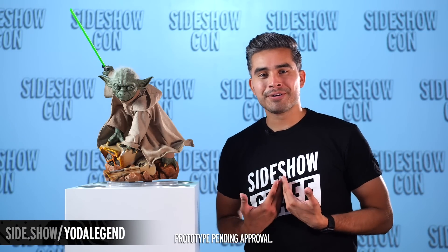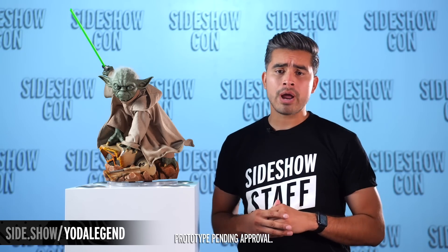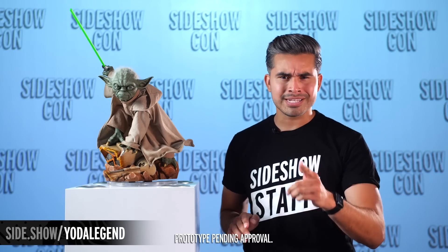Hello everyone! My name is Paul Hernandez and I am so very excited to show you guys another brand new reveal. It's the Yoda Legendary Scale figure by Sideshow. You've got no time to waste, so let's get into it.